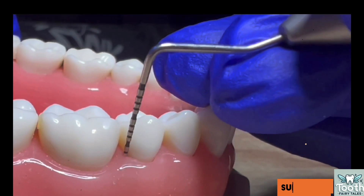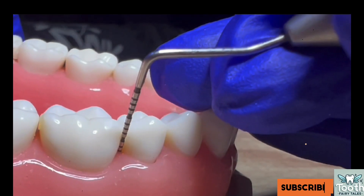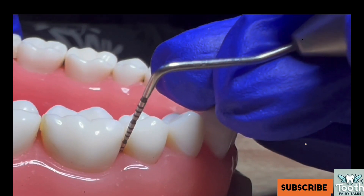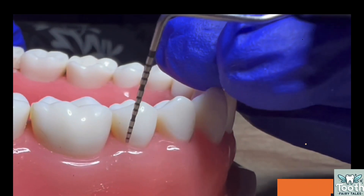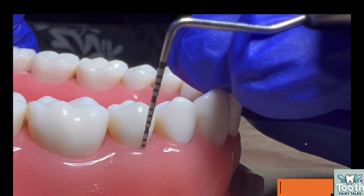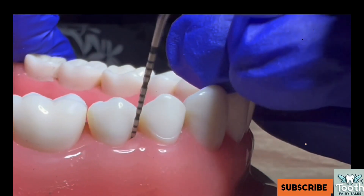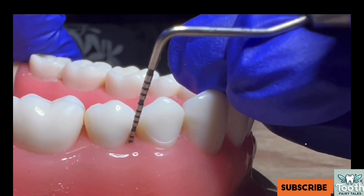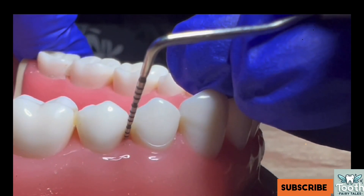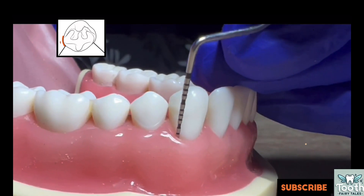Make sure that walking strokes are given with one millimeter increments between strokes, and short upward and downward strokes not exceeding one to two millimeters. Make sure the probe is not removed from the gingival sulcus while performing walking strokes in a particular area. Once you are done with that area, you can remove the probe and reinsert it at the subsequent line angle of the same tooth.